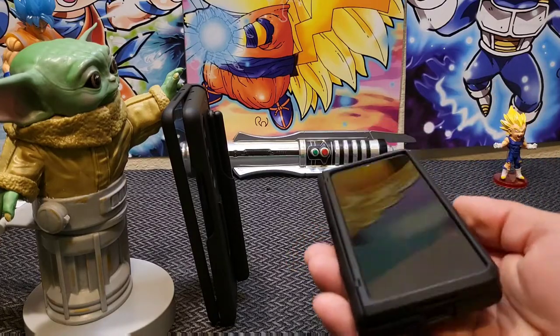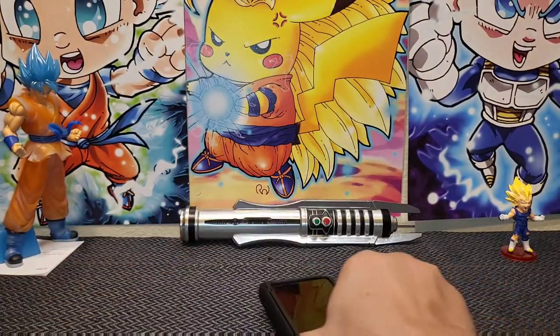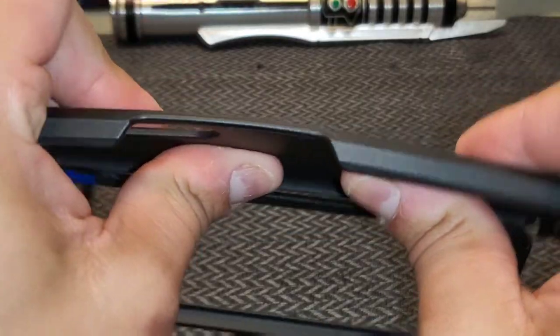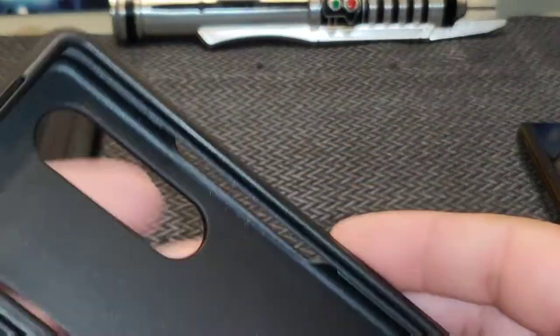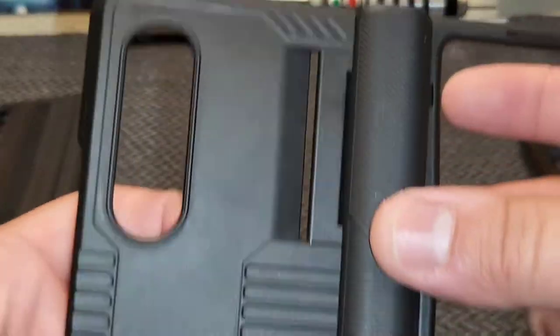Now we are looking at the Eco Thin Hinge Protector case — this is going to be a lot quicker. This one is basic, but in this case — pun intended — less is more. It's an all-in-one design with only one adhesive strip on the front screen side. No S Pen holder here, but that's okay — I'm actually okay without it.